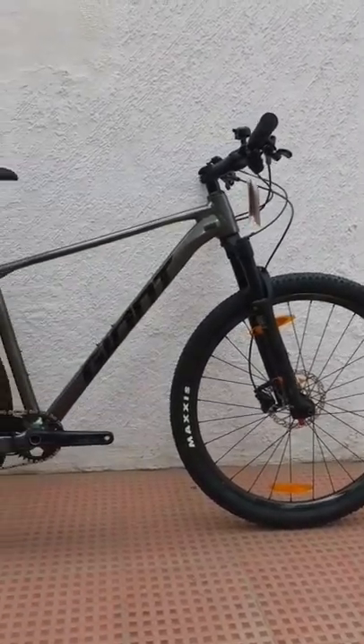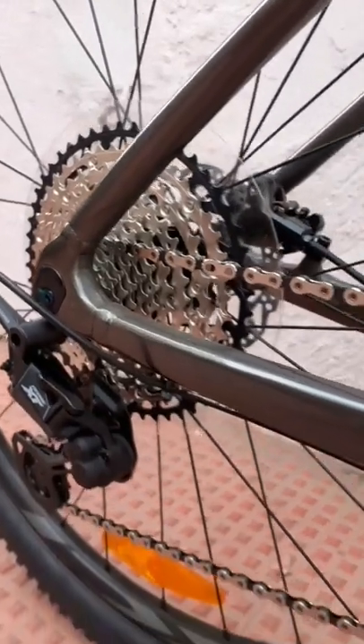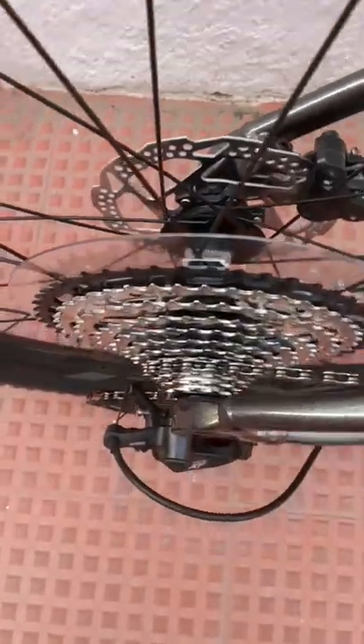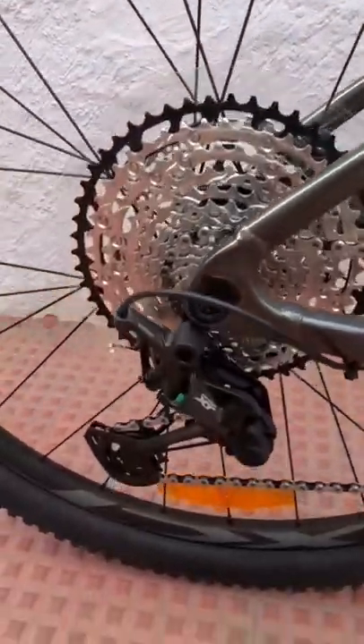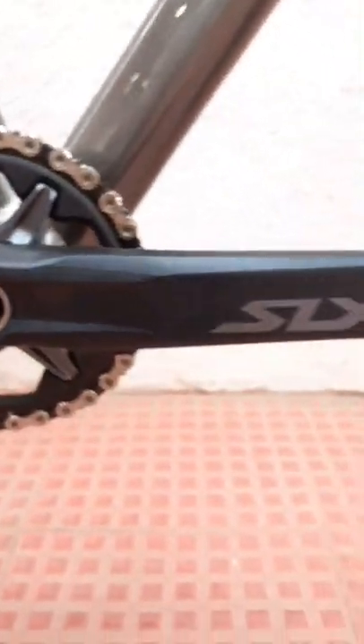Bike specs for the Giant XTC 1. The drivetrain of this bike is 12-speed with a 10x45 cassette at the rear and a Shimano XT derailleur. The crank is a 32 tooth from Shimano.